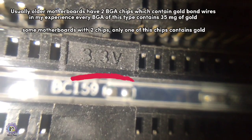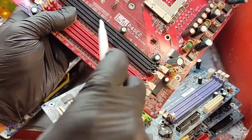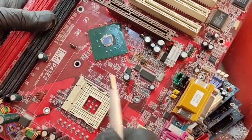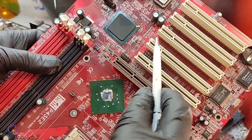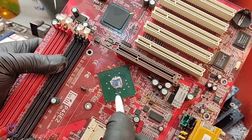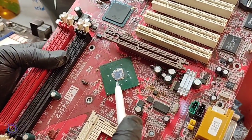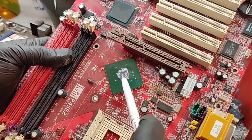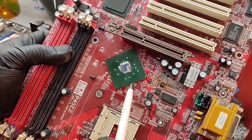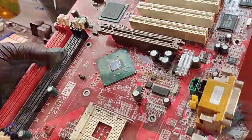This one is 3.3 volts; on this motherboard it is written 2.5 volts on the RAM slot, which corresponds to DDR RAM. There are two BGA chips on this motherboard, but only one of them — the one on the side — contains gold. The other one in the center doesn't contain any gold bond wire.